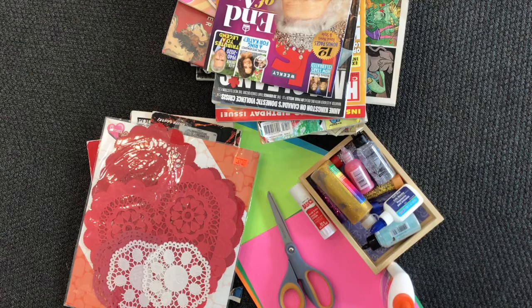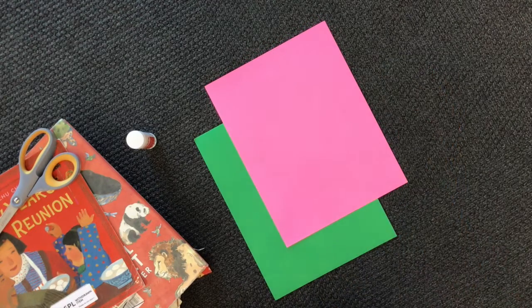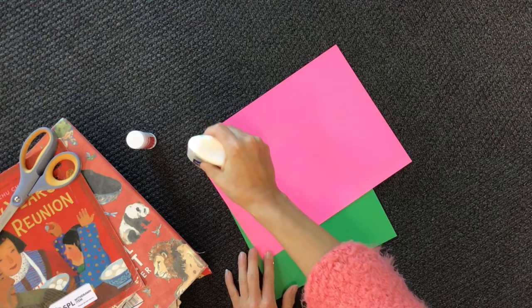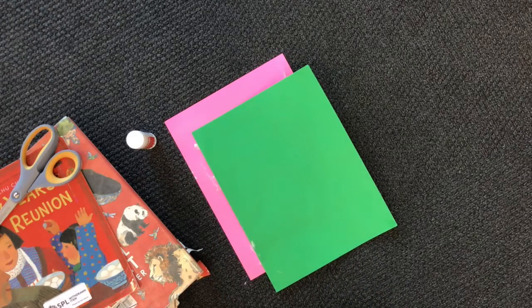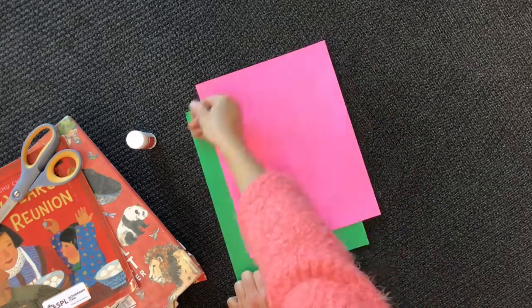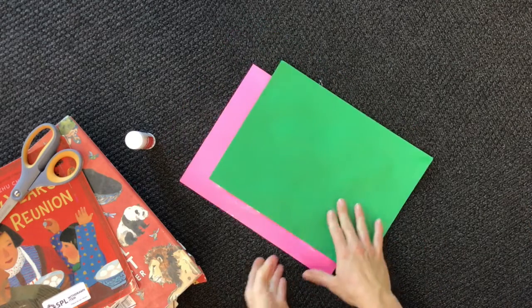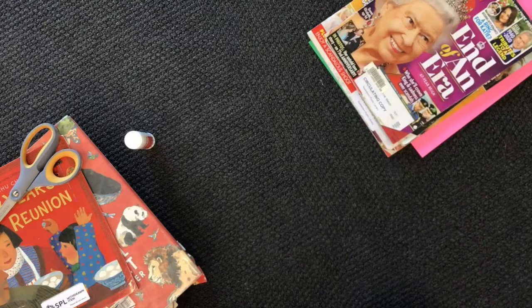So we're going to start by going through some of these books and picking out some images. Now I want to start with a bigger piece of paper, slightly bigger than eight and a half by eleven. So I'm going to glue these two pieces together, and then set that aside and let it dry. And to prevent it from curling up, I'm just going to put some magazines on top. Now it's time to start looking for images.